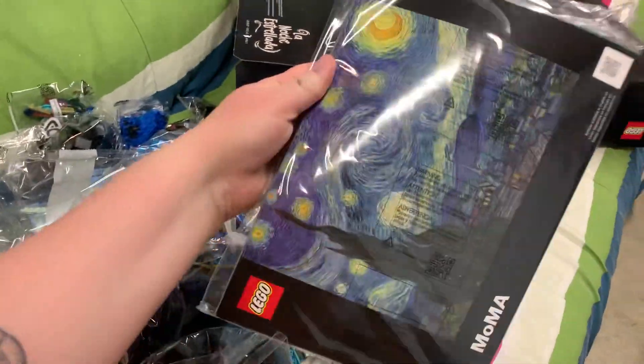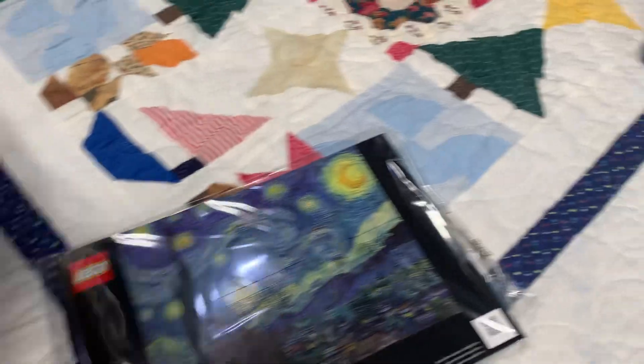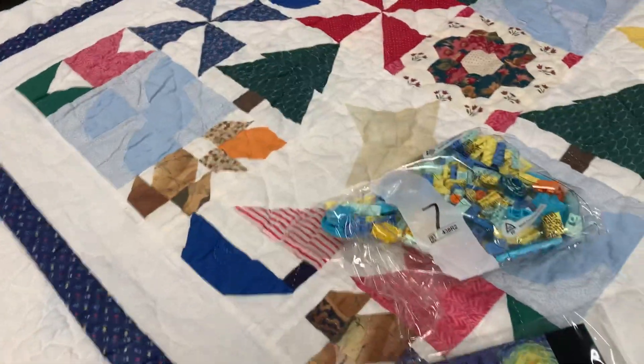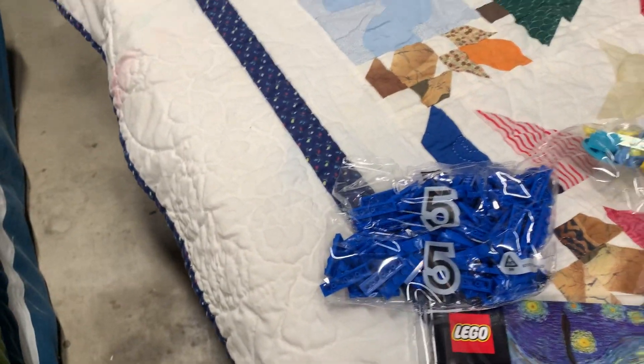Unboxing! Got a nice book here. Package number seven looks like it's the moon. Five — a bunch of blue blocks.